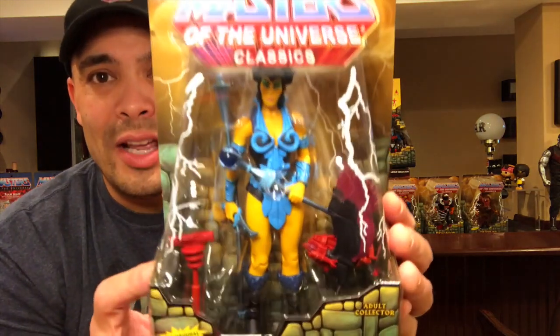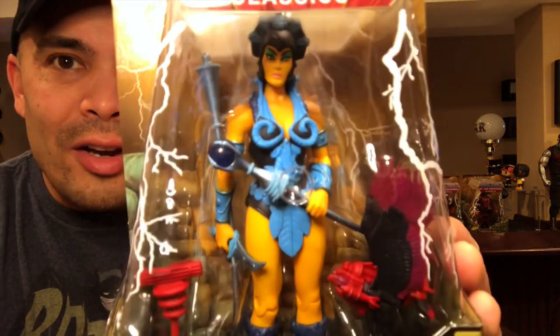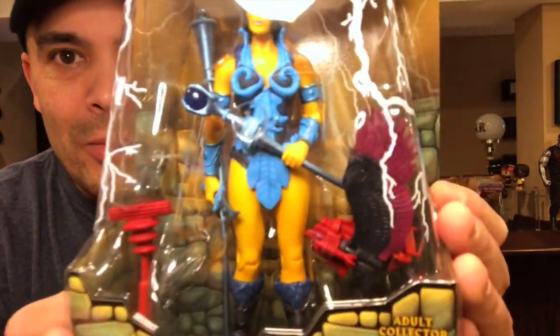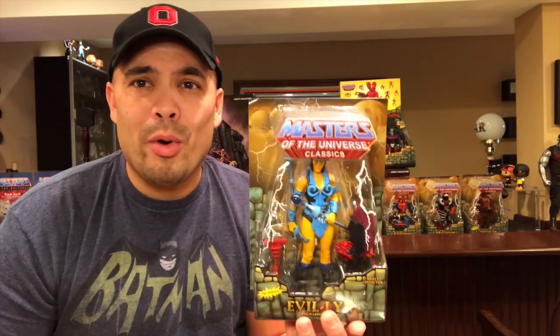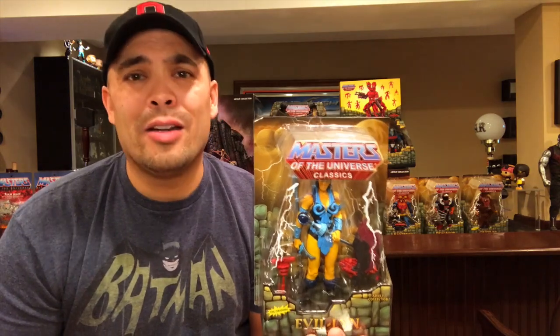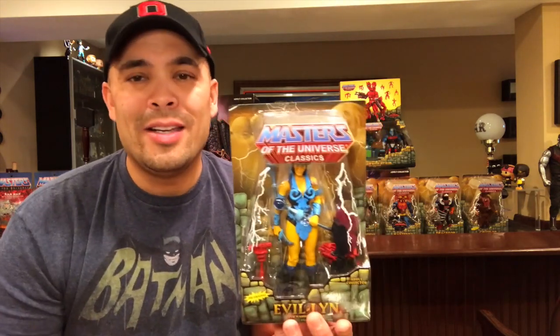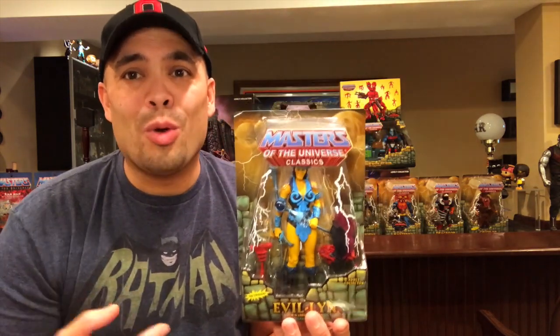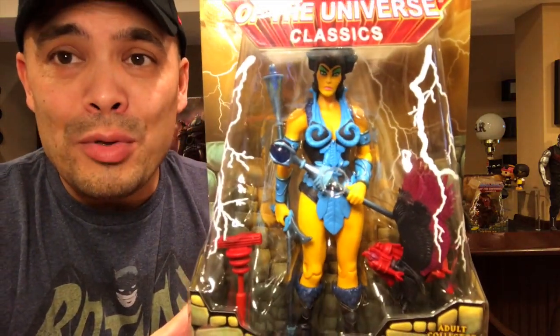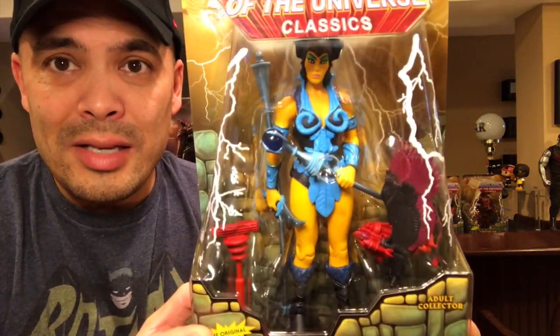Moving on to some evil warriors I picked up. This is one you absolutely recognize from the cartoon and the toy line: Evil-Lyn. She is looking very, very awesome. To me, the original evil warriors are Skeletor, Evil-Lyn, Trapjaw, Merman, Triclops, and Beastman. She's one of those originals that you just have to have in your collection if you collect MOTU Classics.